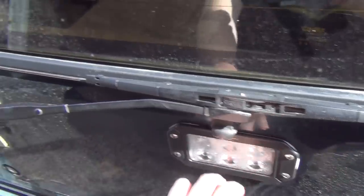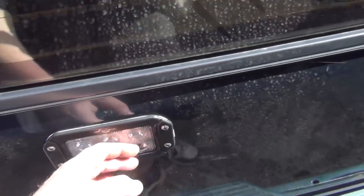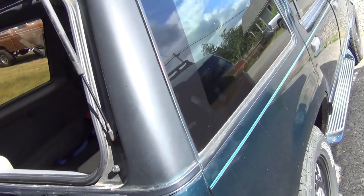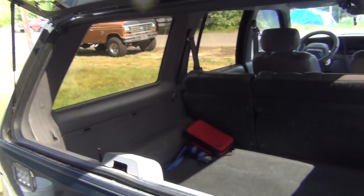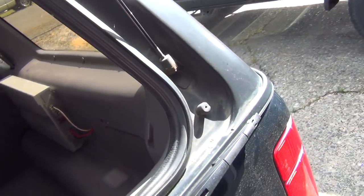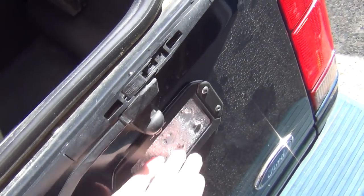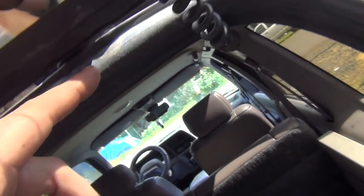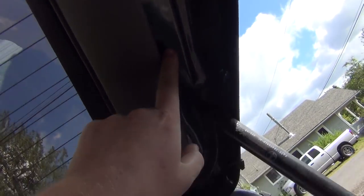Anyways, we got these backup lights installed, weather-stripped and everything so we won't have any leaks. I got that power wire, got the ground — the ground for these guys here — run up. Ground and power run up here.